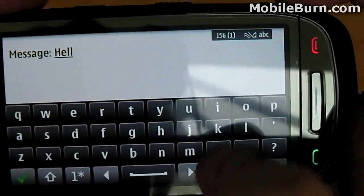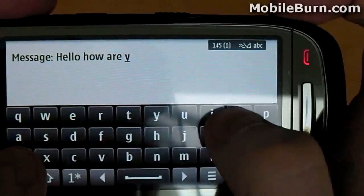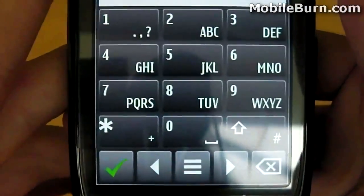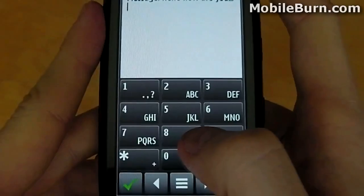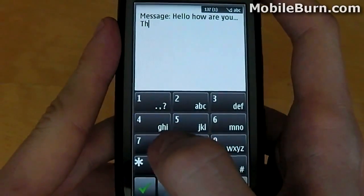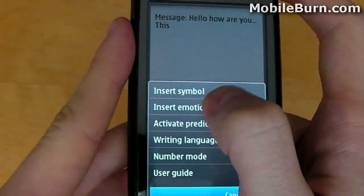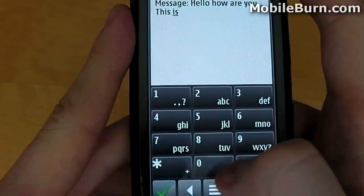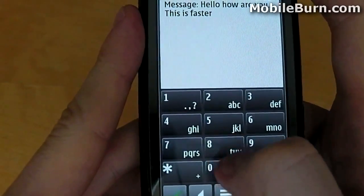At the moment, the keyboard settings are set to default and there is no predictive text whilst typing. Now let's take a look at what the keyboard looks like in portrait. As we rotate it, you'll see that it automatically adjusts into a traditional phone keypad. Typing on this is obviously much slower — not only because I haven't used one for a while, but also because getting to the keys is a little harder, especially if you have larger thumbs. Let's turn on some predictive text, which should try and predict what I'm typing based on a list of known words.